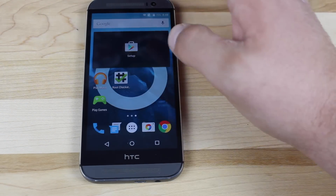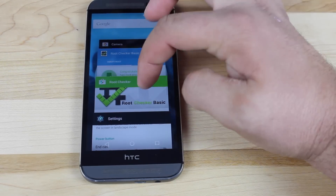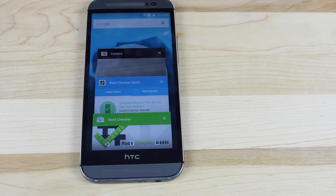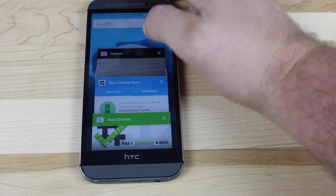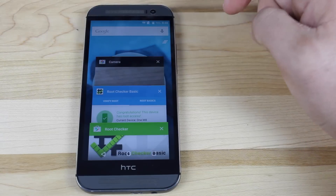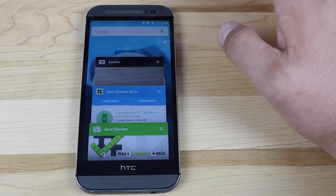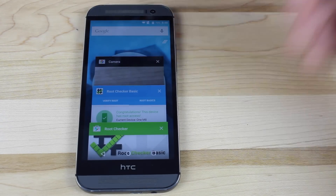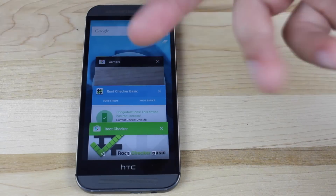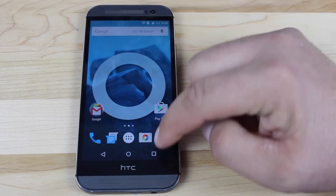Another really cool feature in CyanogenMod 12 is the kill all button. In regular Android Lollipop you don't have a kill all recents — you actually have to go through and swipe them away one by one, which if you haven't done so in two or three days can be very annoying because you may have 100 apps that have to be swiped away. Here you can just press the clear all recents button.